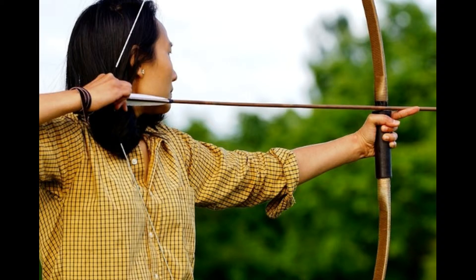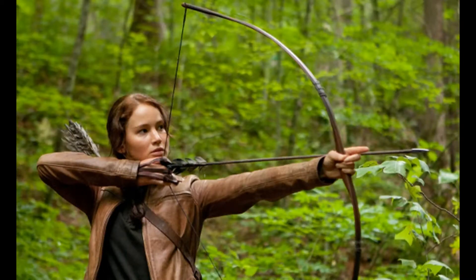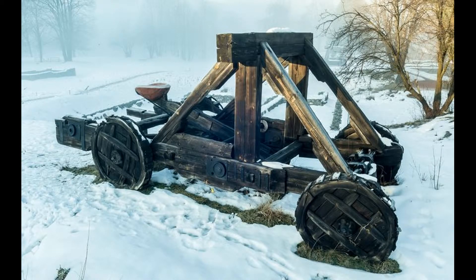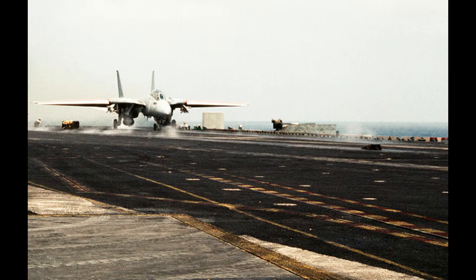These projectiles might include an arrow shot from a bow, a pebble shot from a slingshot, or a boulder shot from an ancient army catapult. The Navy even uses high-tech catapults to launch fighter jets off of aircraft carriers.